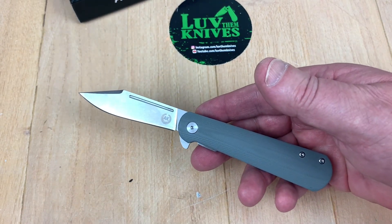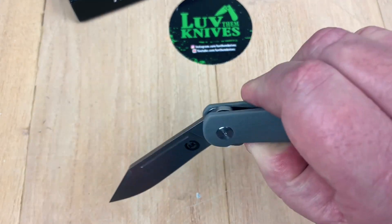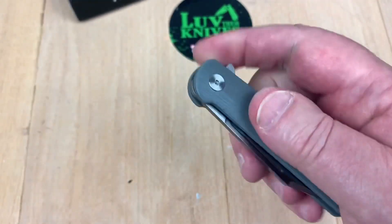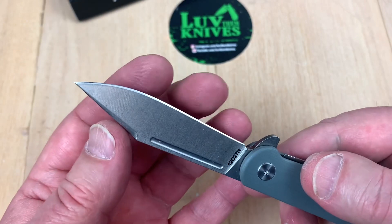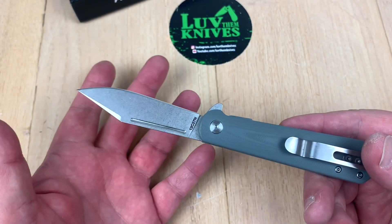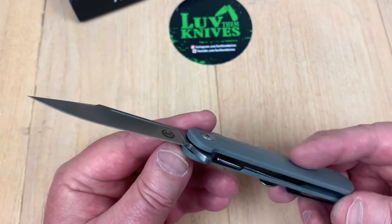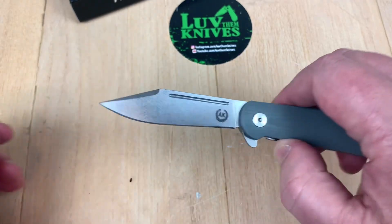Let me catch the edge of my desk and pull it over. It's there enough for service use, but it could definitely use a finer edge. It's a stonewash-type blade with a fuller on both sides.